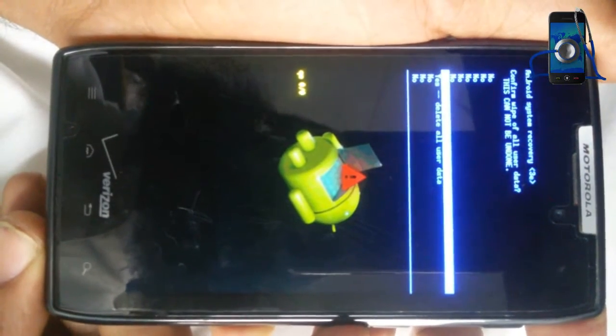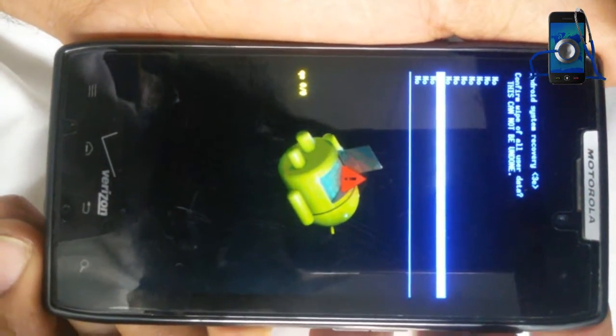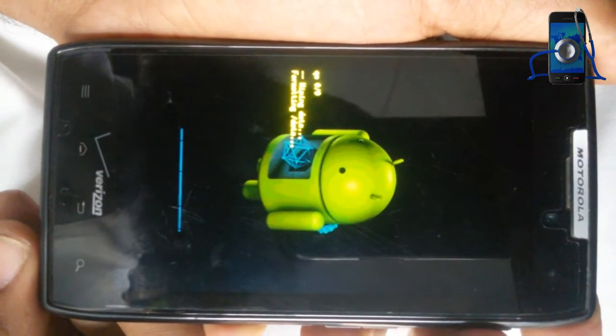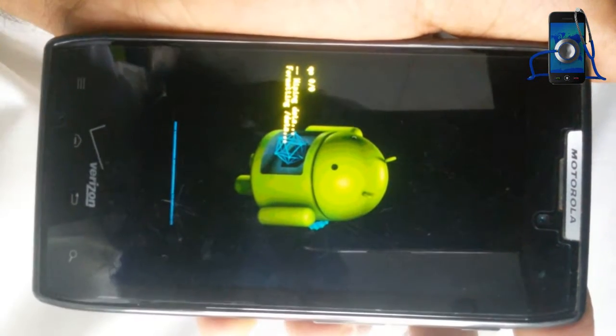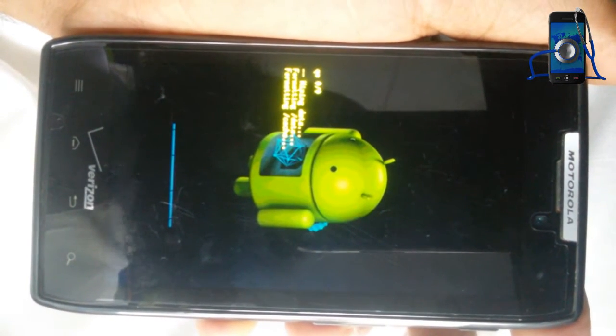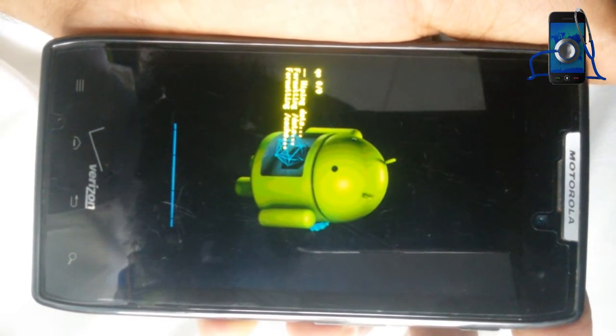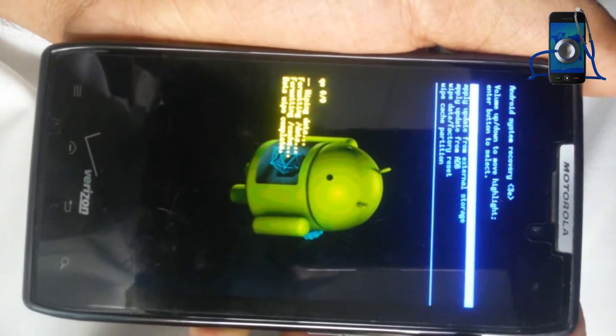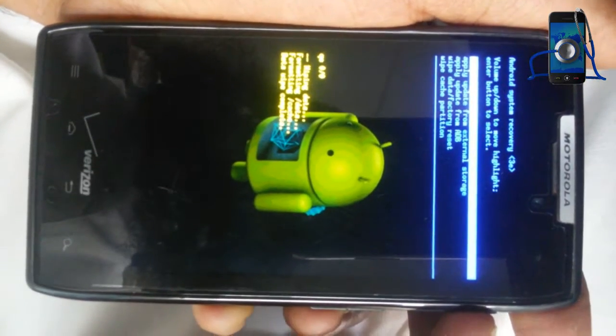Scroll to yes and again select with power. Your handset is formatting — formatting data, formatting cache. And it's completed. Again press power to reboot your device.